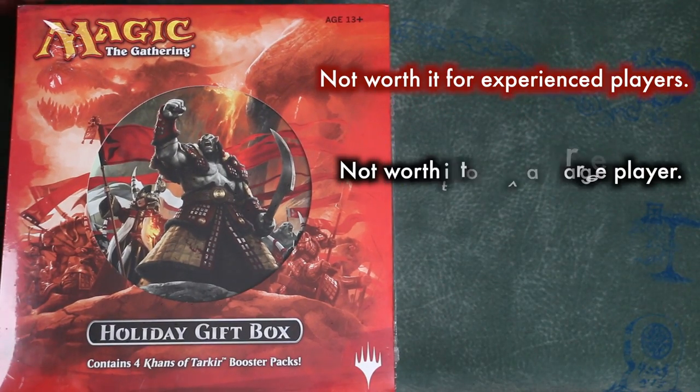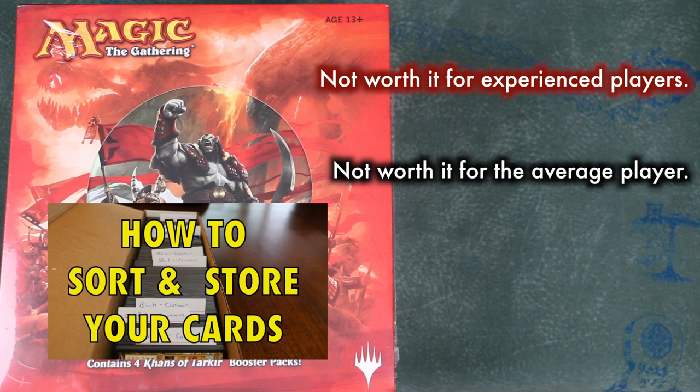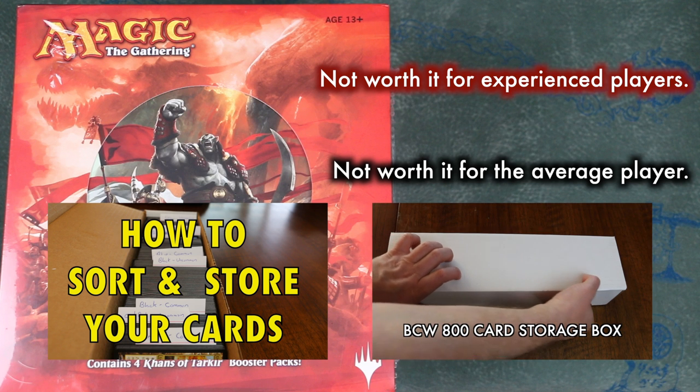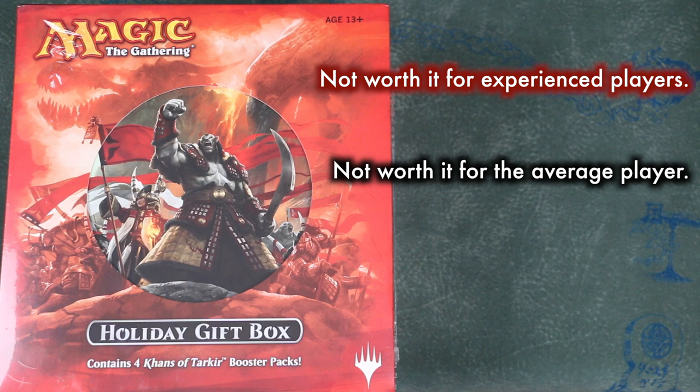For the average player, the most likely draw is the box — maybe you have a growing collection stored in a shoe box or fat pack box and you like the idea of this large, multiple-rowed box. But for the difference in price, you could get what advanced players are likely using, something like a BCW storage box to meet your specific needs. For the beginning player, this is maybe worth it, but more so as a gift than something you'd buy for yourself. I'd point new players to the toolkit instead, except that — stunningly — at least for the current toolkit, not all the packs are in standard anymore.